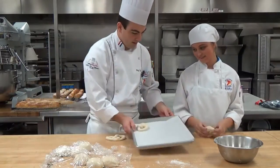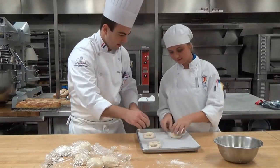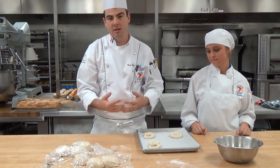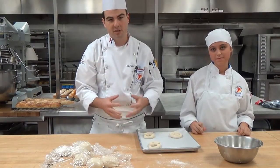We're going to put this on the sheet tray. And again, join us for our next video where we will be demoing how we finish and bake these delicious soft pretzels.